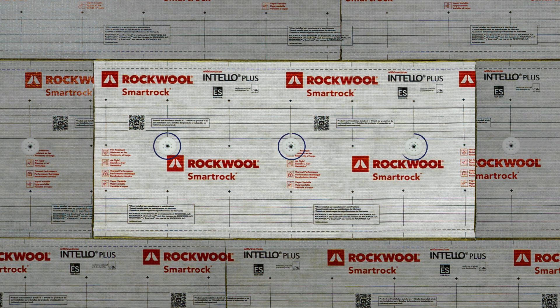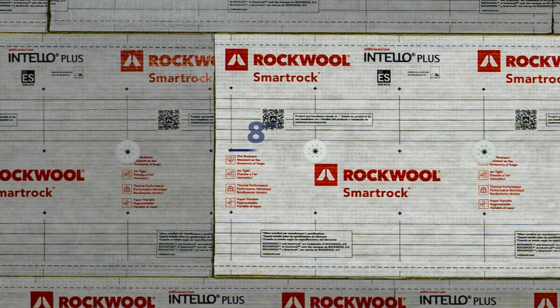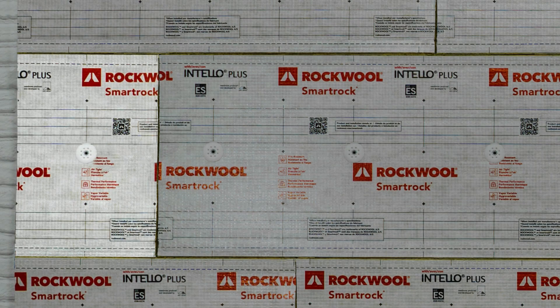RockWool SmartRock requires three fasteners per 24 by 48 inch insulation board, indented 8 inches from the side of the board and spaced 16 inches apart down the centerline. For partial two-third insulation boards, use two fasteners, and for one-third boards, use at least one fastener.